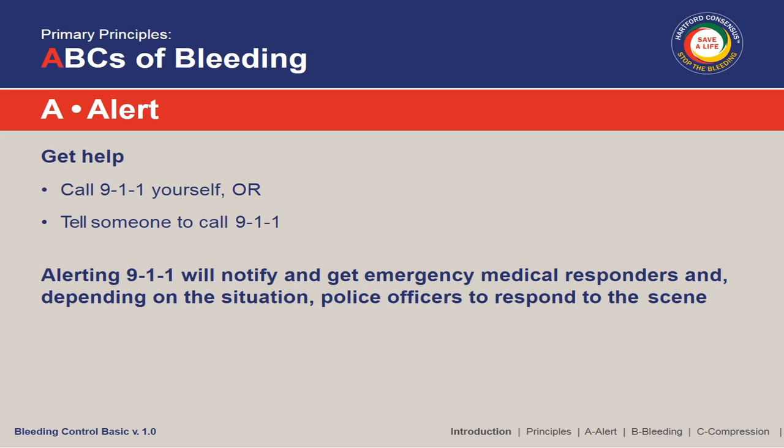It starts out with the ABCs of bleeding control. A stands for Alert. Just like with any medical emergency, as soon as you recognize that someone is injured or in need of medical help, A stands for Alert — and that means call 911. You can't really do this by yourself. You can make a big difference and stop the bleeding, but you're going to need help.